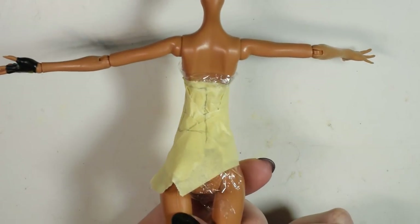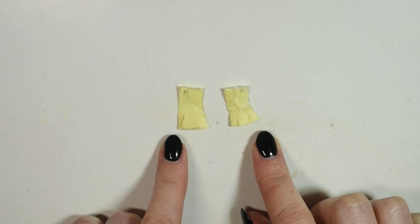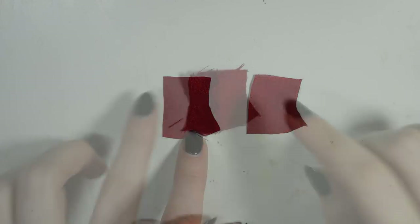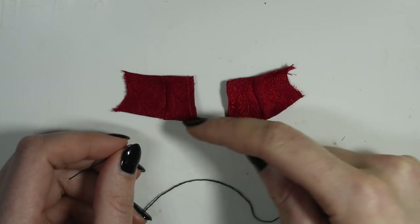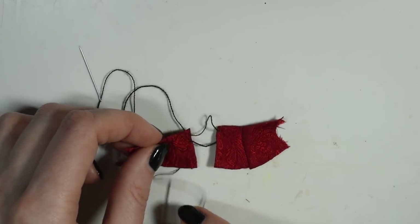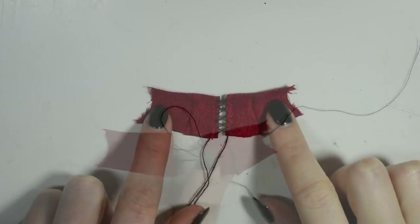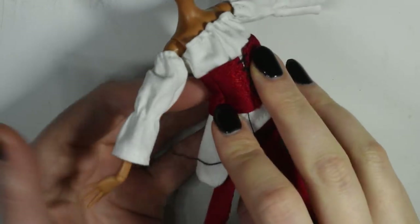Finally we're going to make a pattern for the little corset. Sew the pieces together and hem the edges, then you want to thread the two together in a crisscross pattern in the front. Close it around the doll with a piece of velcro and tighten it, then you're ready to put everything together.